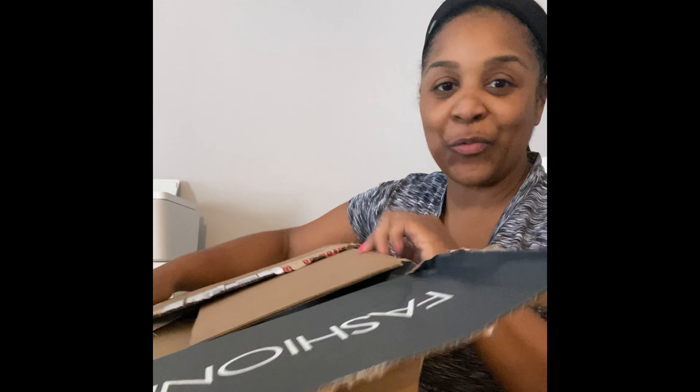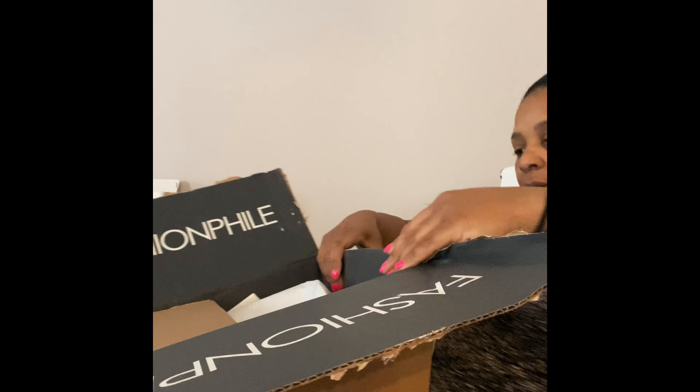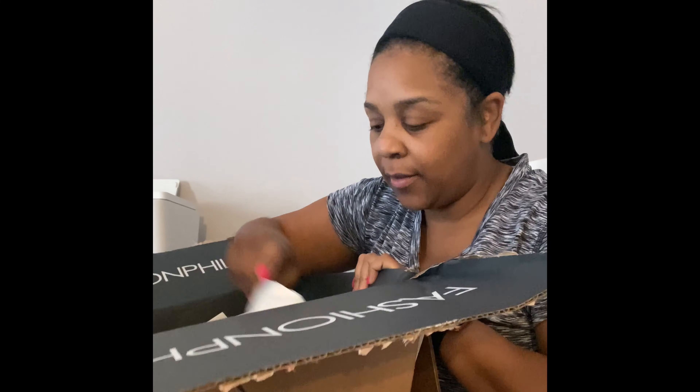I wanted to share a package that I received yesterday, something that I ordered from Fashionphile. And this is not a super popular item. So here we go. First of all, the bag was not in the best condition when it arrived, but this is the bag. You guys know the Fashionphile packaging. So let me just get it out.